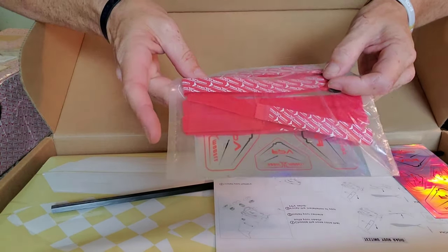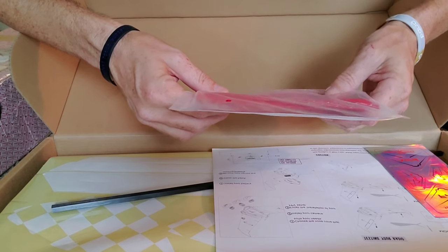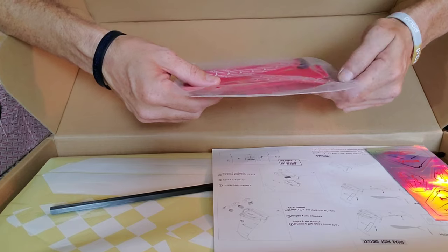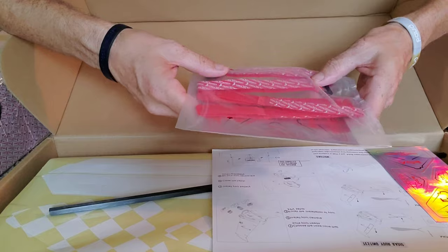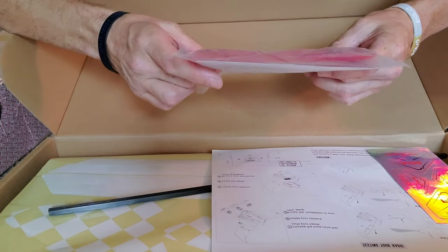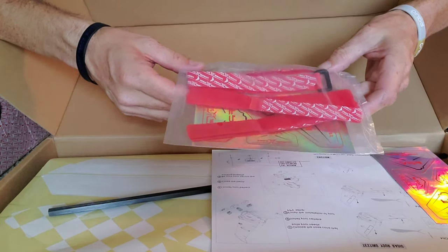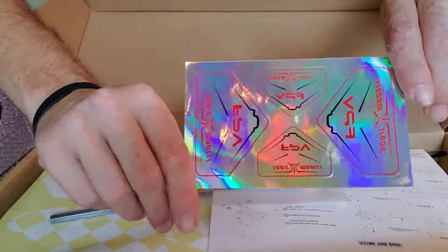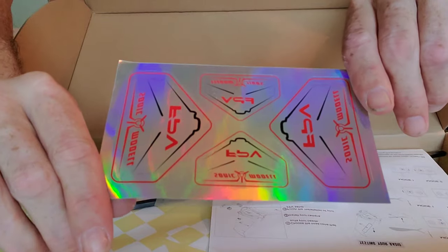Beautiful new straps just in from Sonic Model — red rubberized. There are some regular straps that feel rubberized on one side, which you can use for smaller planes, as well as these nice thick red straps that you could use on your quad all day long. These are really, really nice. Check that out — how cool is that!